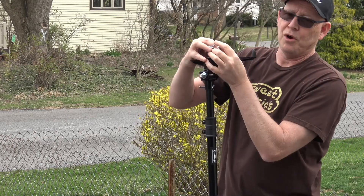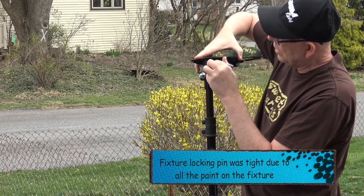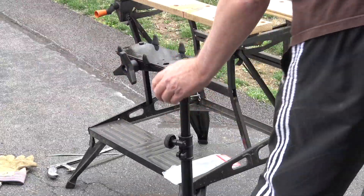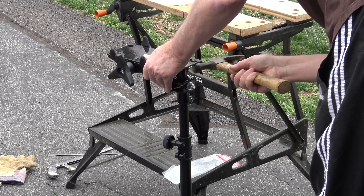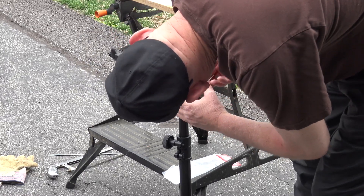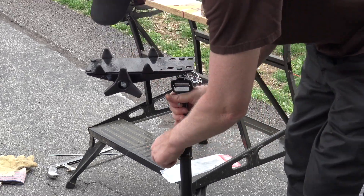Got to be like perfect. All right. The pin's a little tight, so we're just going to tap it through. Thing being brand new and painted, that pin's a little tight. So this just locks it. And there you have it.